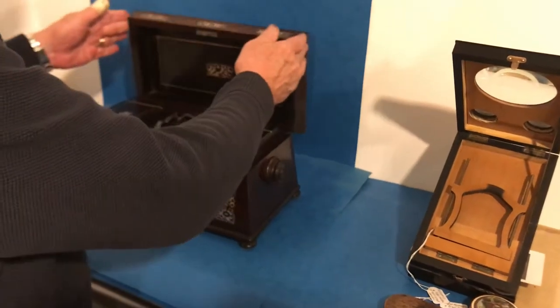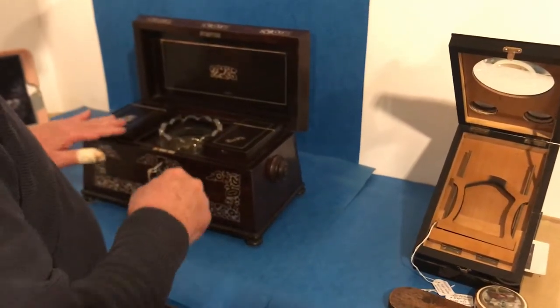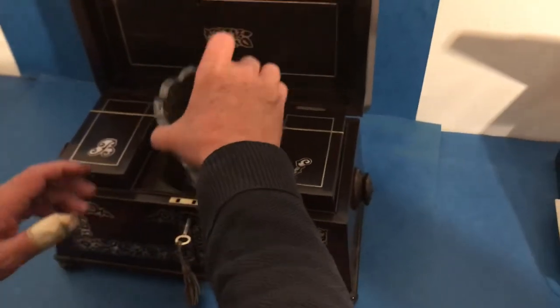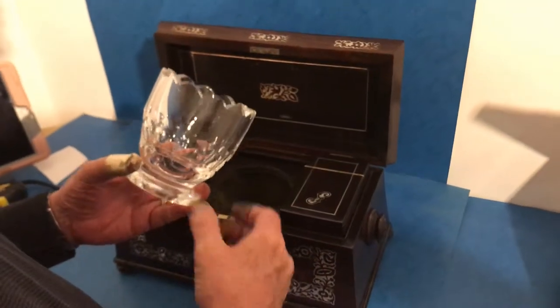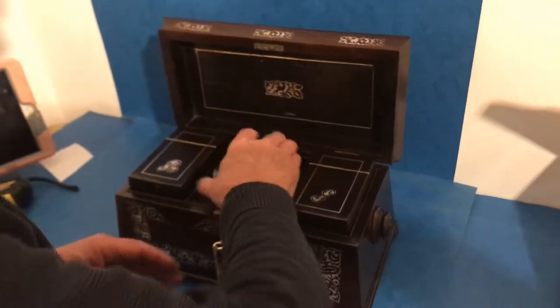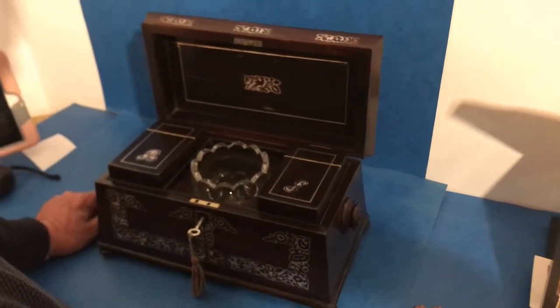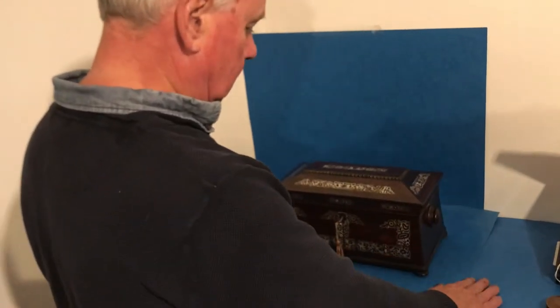And when you open the inside, you've got this nice inlaid panel to the back. Inlaid B and G for black and green tea with a nice original cup glass liner. It's got a working lock and key and it's a beautiful box. Looks nice sitting on a sideboard open like that or closed, whichever way.